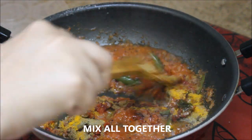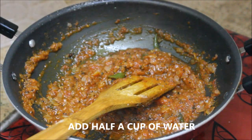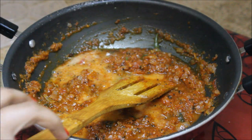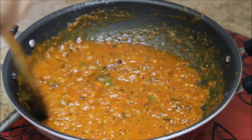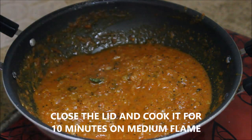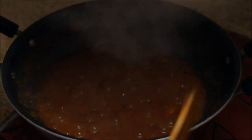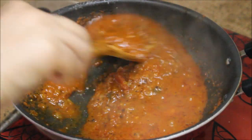Now I'm going to add about half a cup of water — I've added it to the same container I blended the tomatoes in and given it a good stir. Close the lid and cook until the masalas are nicely cooked, about five to ten minutes. It's been ten minutes and the tomato gravy is nicely cooked. As you can see, the oil has separated from the mixture, which indicates it is done.